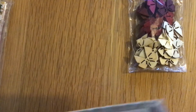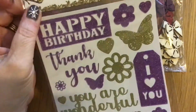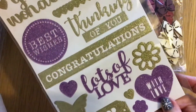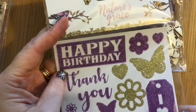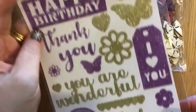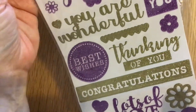Then I got these beautiful gift stickers. Sorry, I've got my camera quite low down because I'm in the dining room rather than upstairs in the mess that is my craft room, which is in the process of being sorted. I got those because I thought they were lovely.